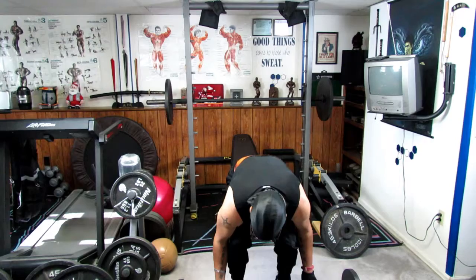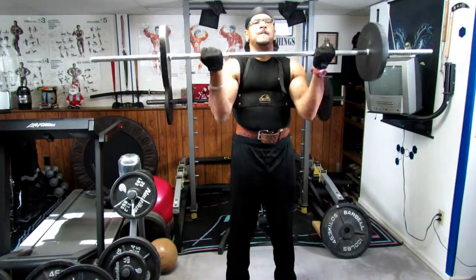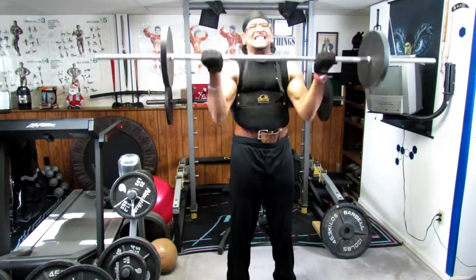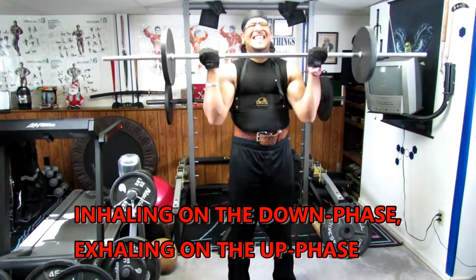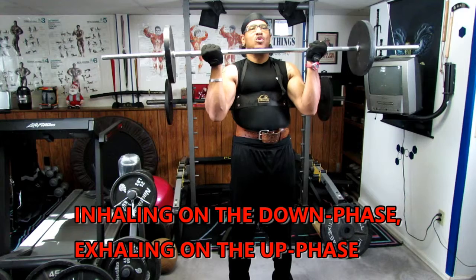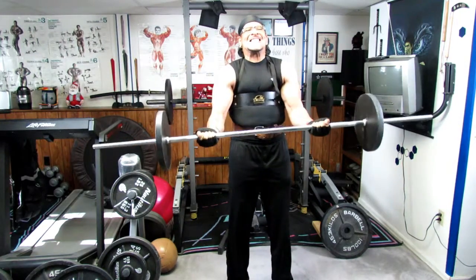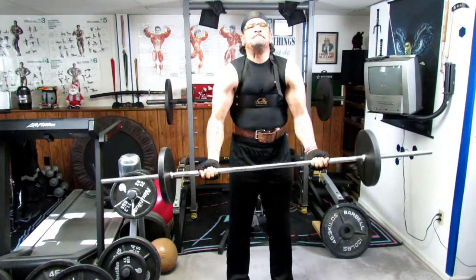We're going to do supersets — starting with the barbell first. That's the eccentric and concentric movement on the weight. Now we're going to do halfway down and back up.